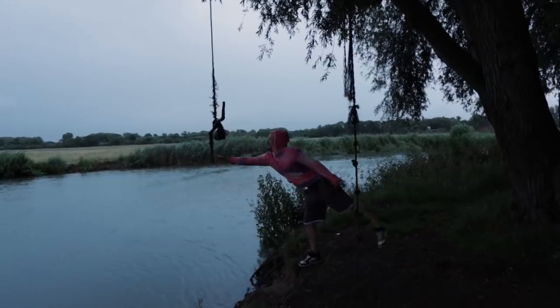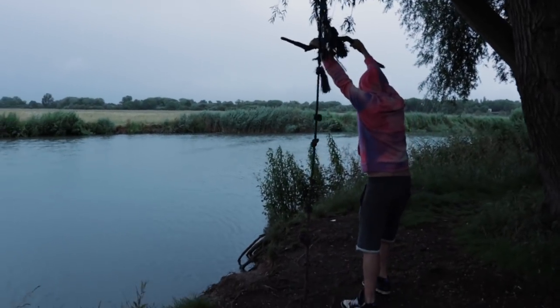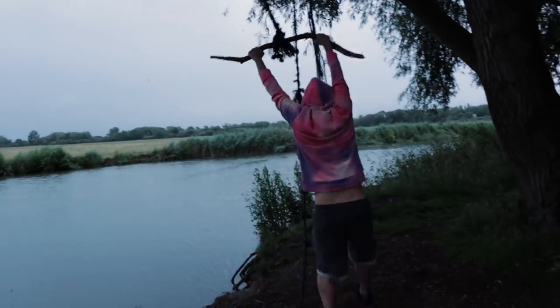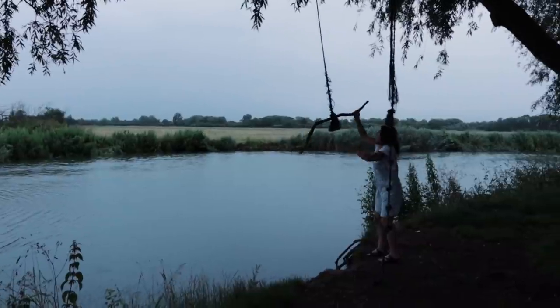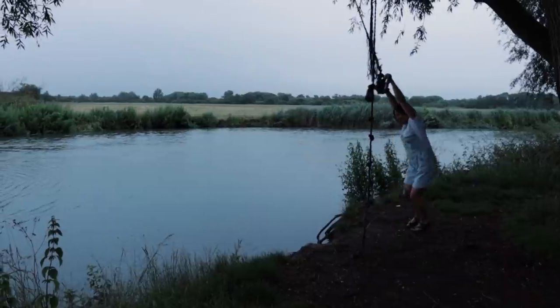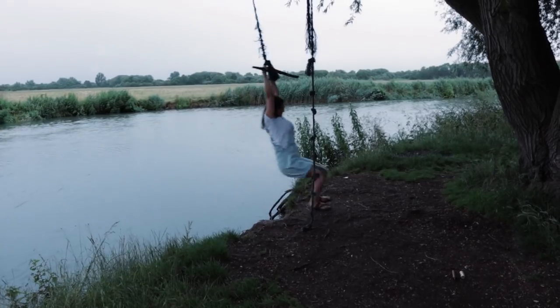Miles is going to show me a rope swing. Is it scary? No! That was so much fun, I loved it — it's good isn't it? Yeah, thanks!